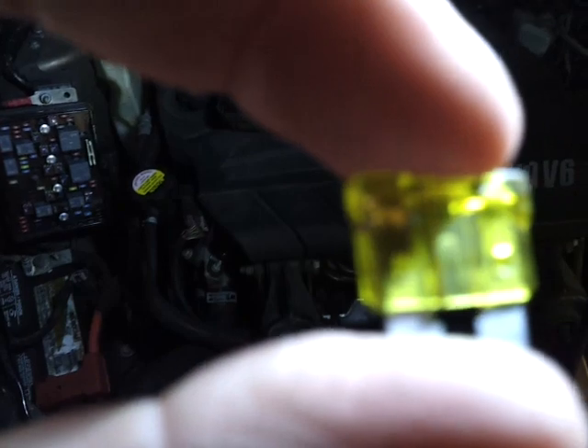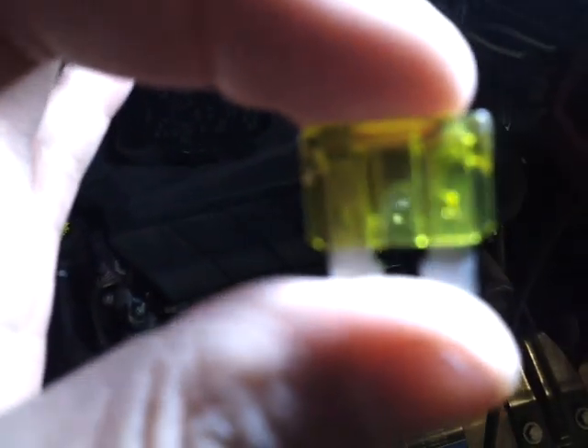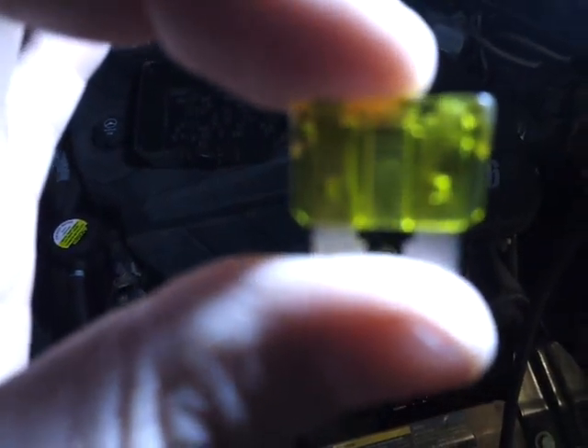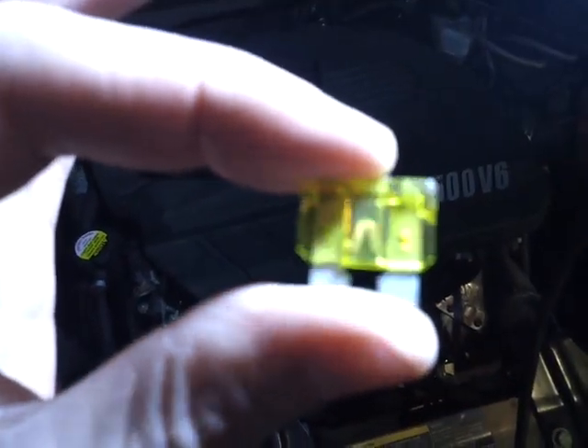If you don't have a test light, you could also take a look. Pull out the fuse with this little clip that they give you here — you just pop it out, it's like a tweezer. You put it on top and push it out. Right in the middle, you're going to see a thin piece of metal. If that metal is not in contact — it's burnt off — connecting the two tabs on either end, that means your fuse is bad.